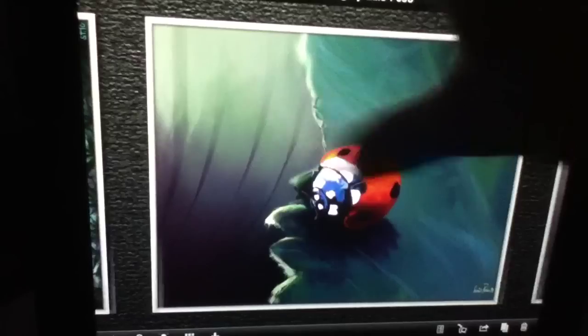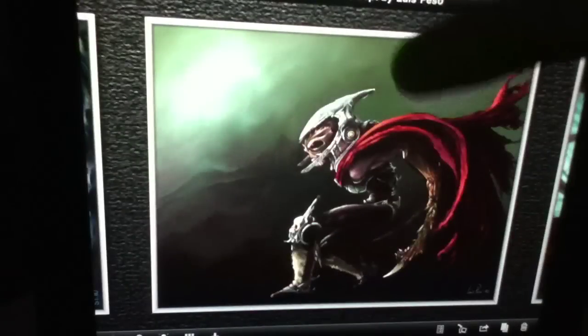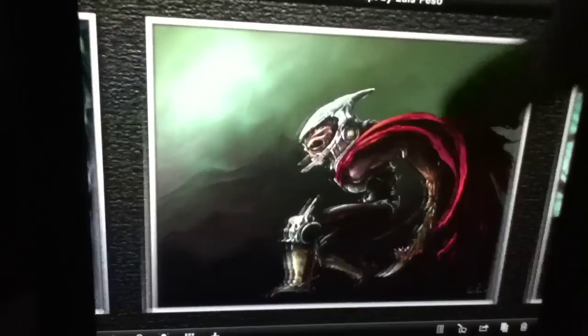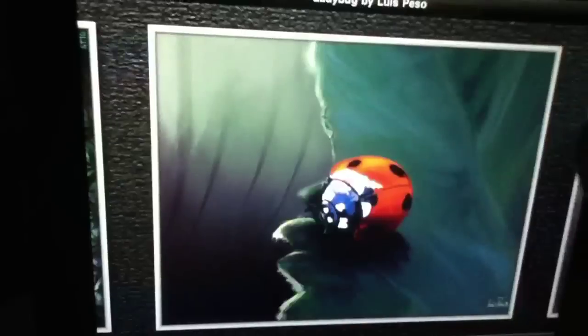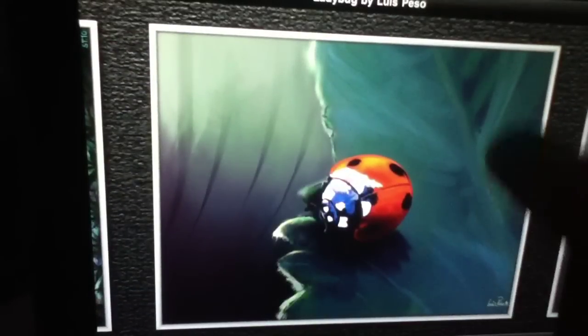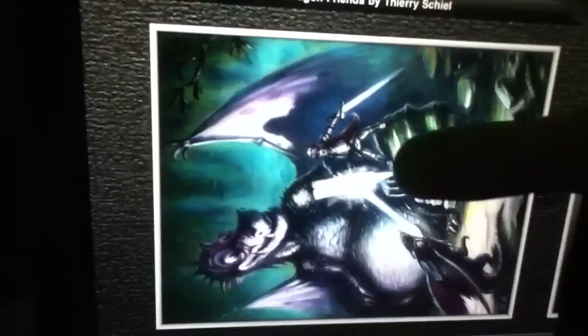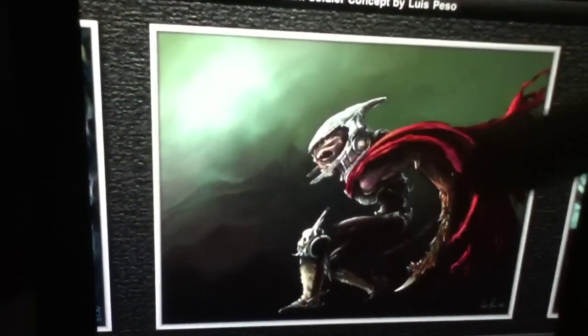We're going to go ahead and show you how this works. We're going to skip our rather not-so-great painting there. Here are some examples of what you can do with this, just to give you a hands-on introduction to the application. Pretty cool interface right off the bat. You've got this nice content slider, excellent design on the frames, and a wealth of variety in these samples. So we're going to go ahead and select one of these to get into it.